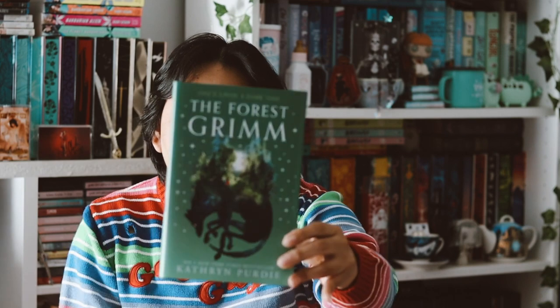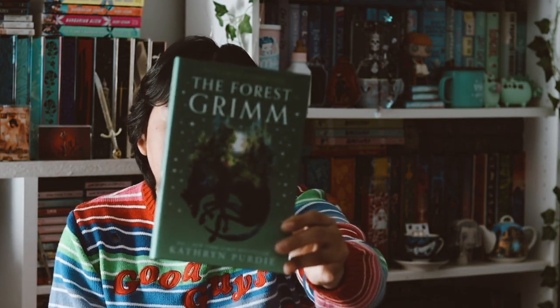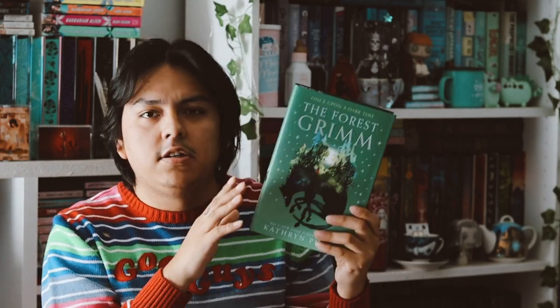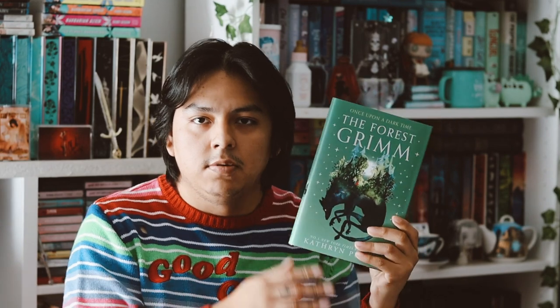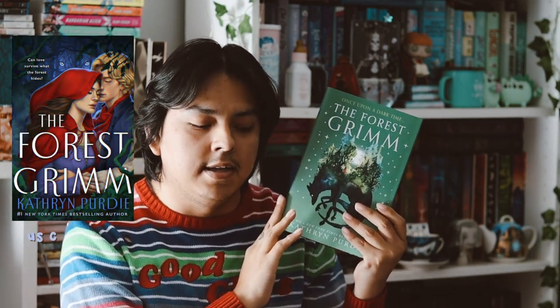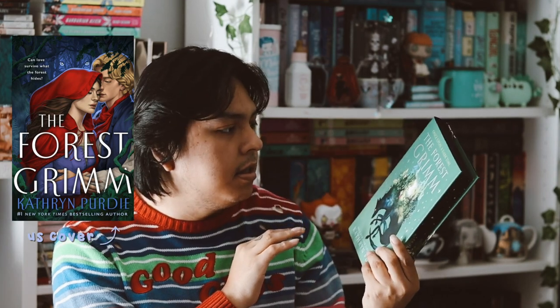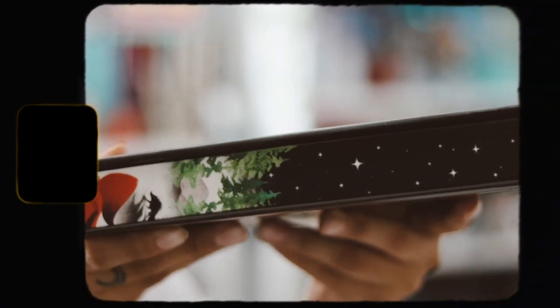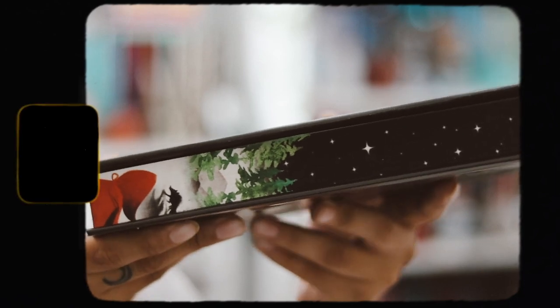This month's book is The Forest Grimm by Catherine Perdue — I probably mispronounced that. Here's the cover, the spine, and the back cover. I like the green. I'm pretty sure this is just the original cover with a color change, but it is pretty. I love the US cover, so I'm probably going to get that, but this is also really, really nice. The top and bottom edges are just plain black, but I love the main edge there — so stunning.